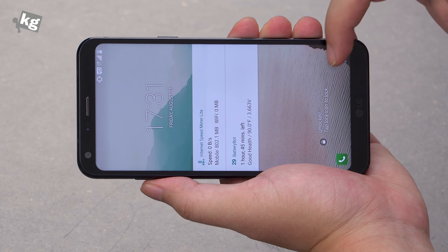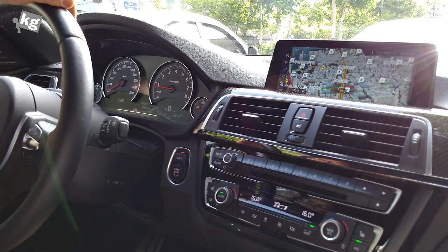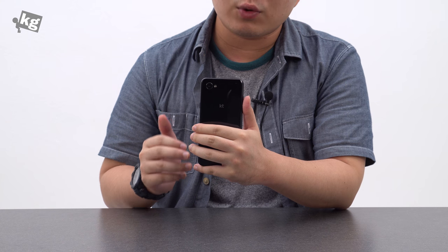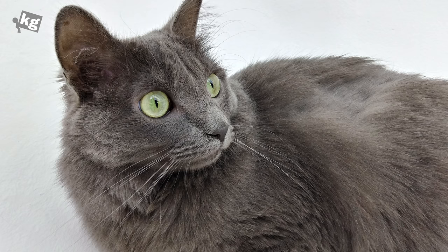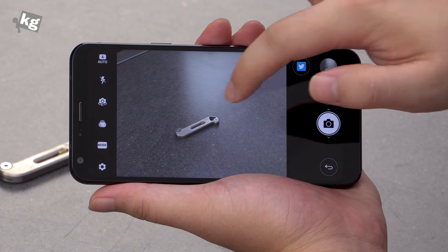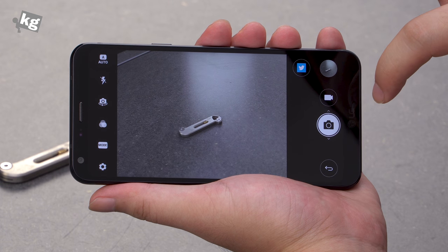Camera can be launched two ways: you can pull the icon from there or quickly press the volume down key twice. But the camera quality is simply bad. It has f2.2 lenses front and back, and f2.2 is really, really dark. The Samsung Galaxy J7 2017 has f1.7 lenses. The narrower the aperture, the longer the shutter speed needed for the same amount of light, and a slower shutter speed means it's more prone to shaky photos. Focusing in low light is really, really slow, meaning you'll have noticeable shutter lag between photos.